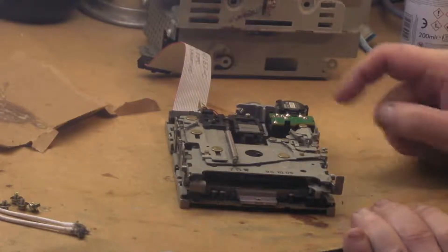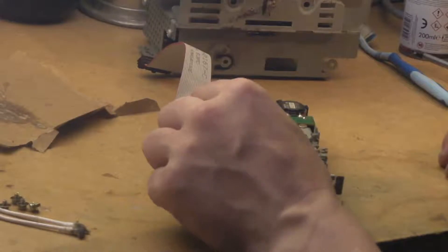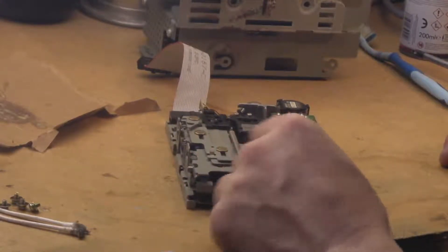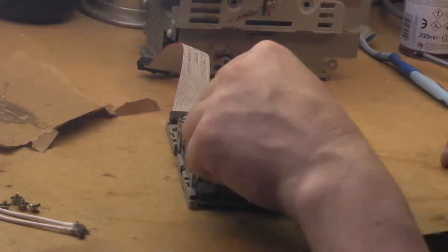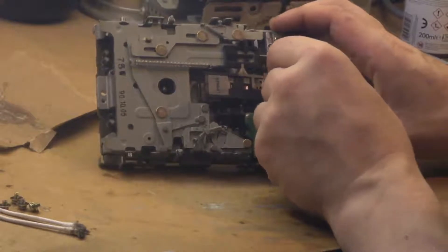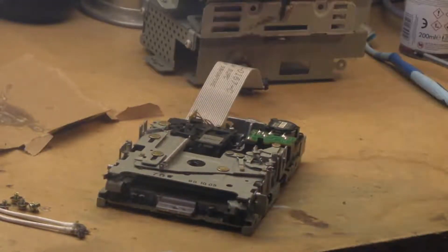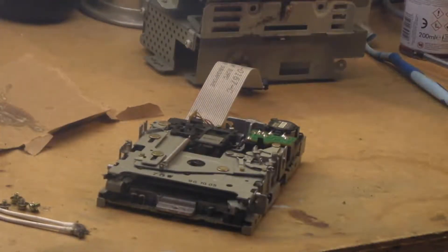It doesn't have that oily greasy film on it that the first drive had. I'm wondering whether a quick grease and a quick clean of the heads is possibly all this one is going to need. I don't think it's going to need quite the rigorous scrubbing the other one did. It's got a little bit of dust — that's about it. You can see the difference: the other drive had horrible black grease, this one is quite clean.